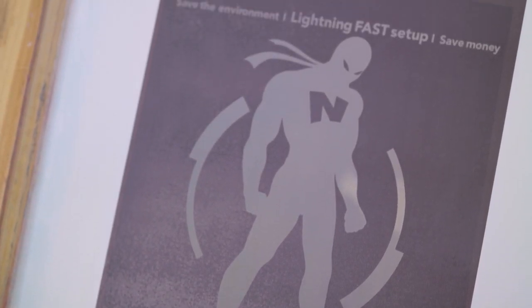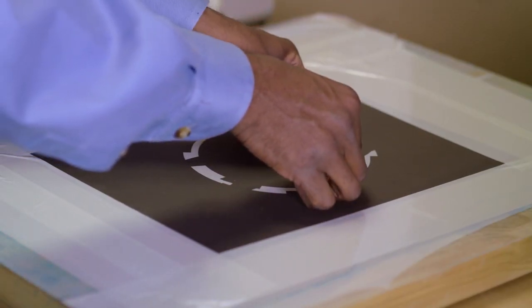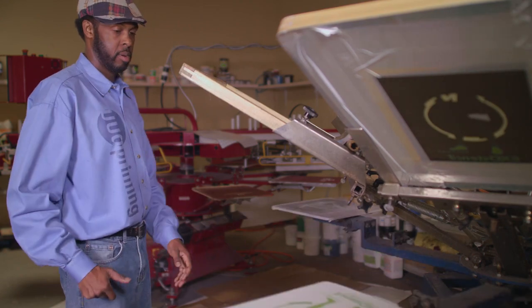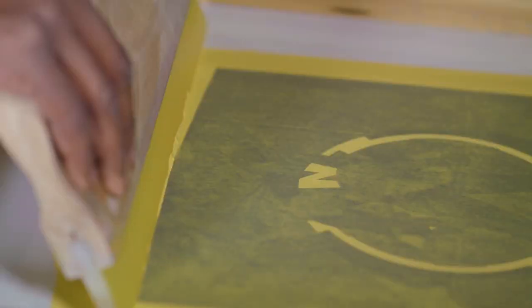For this project we used heat transfer vinyl scraps. If for some reason you have a small blemish on your stencil, you should cover them using your typical block-out method. You are now ready to start screen printing. Using your typical set of processes and standard screen printing equipment, you are ready to complete your project.